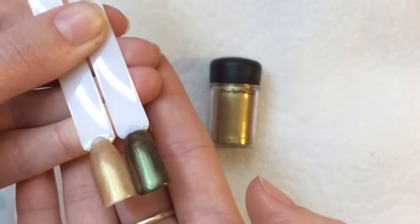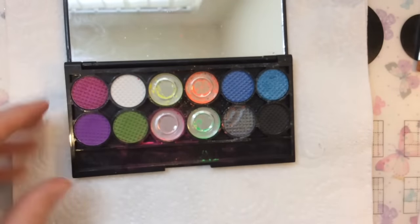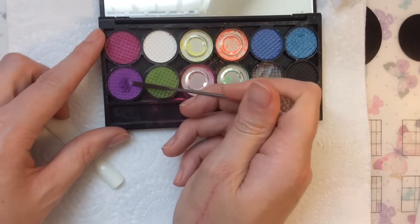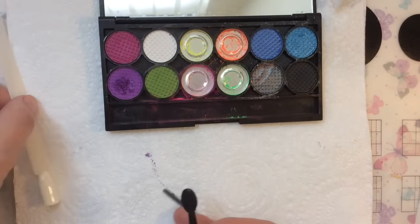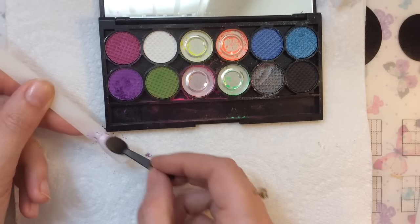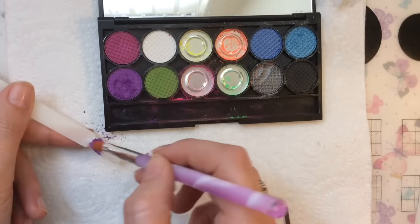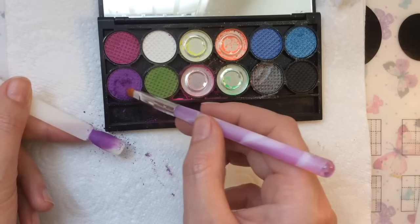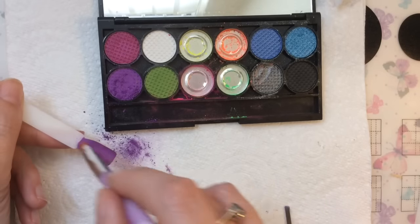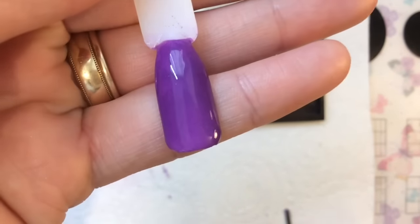Moving on to the Sleek Makeup palette — this is also a great way to recycle old makeup powders since they have a use-by date. With pressed powders, all you need to do is scrape a little bit up. I tried the non-tacky technique first and it didn't work with these, so I applied a gel top coat off camera to get the tacky layer, and as you can see it goes on absolutely fine.